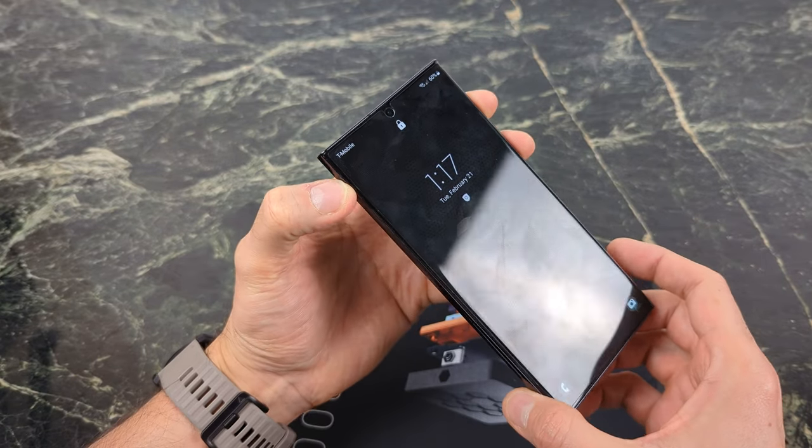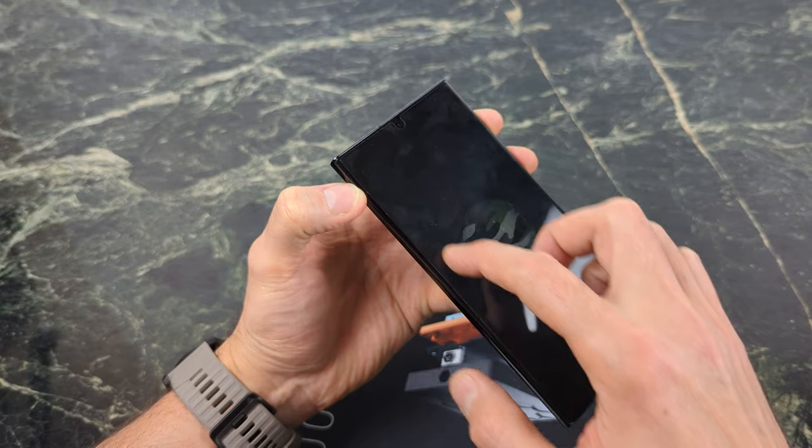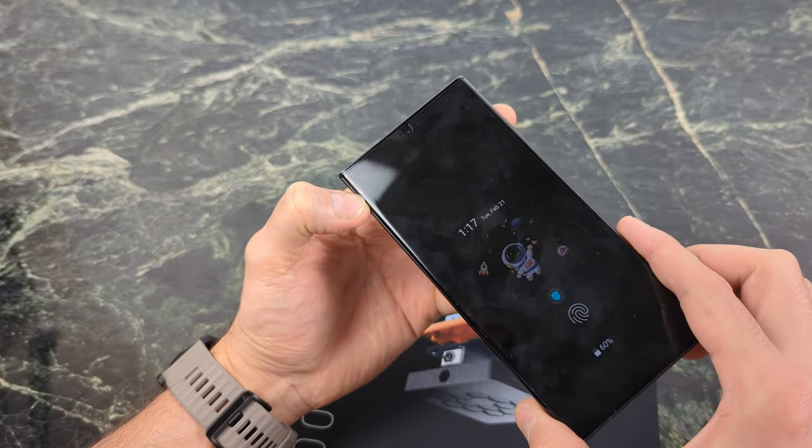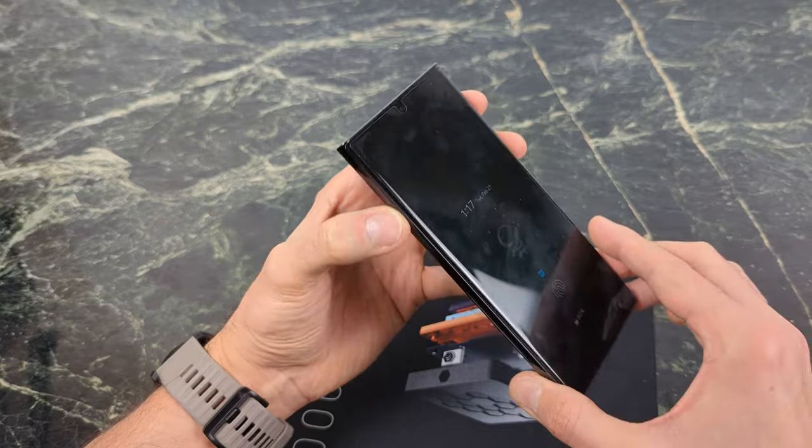What's going on YouTube? Today we're just doing a quick video to show you how to remove the Whitestone Dome Glass Screen Protector from your S23 series, or any other series that you might have, if it happens to crack or if you just don't want it anymore.